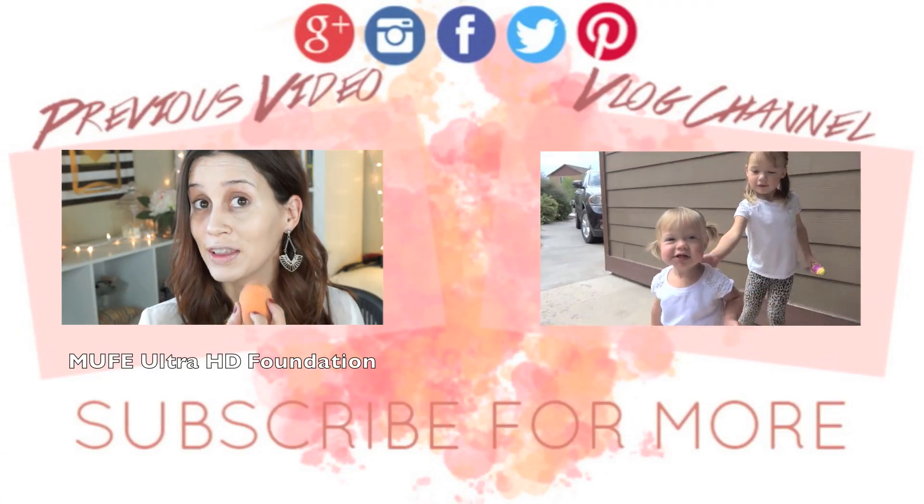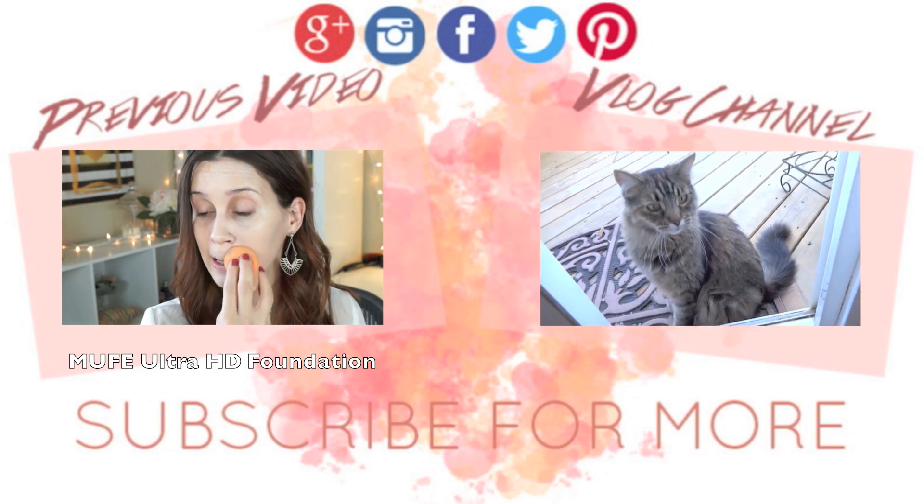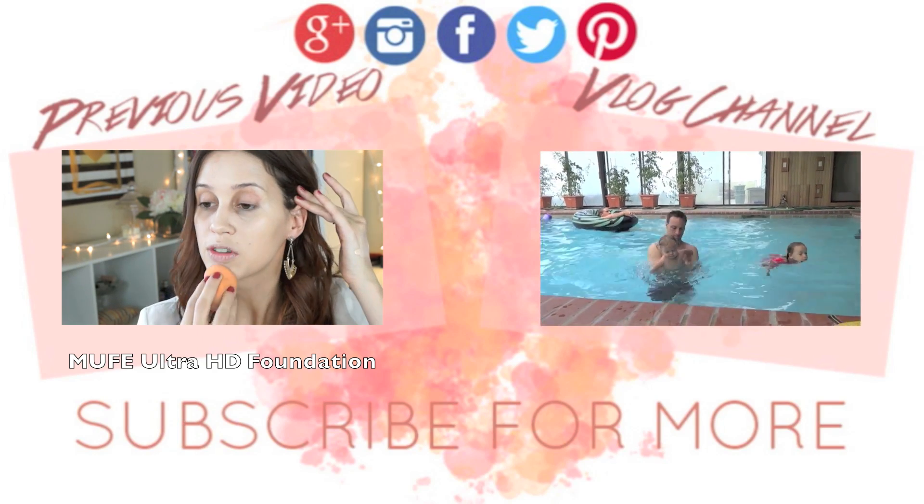So that is pretty much it, guys, for this look. I hope you enjoyed it. I think it's really beautiful and very kind of Katy Perry-esque, if you know what I mean. So let me know in the comments below if you enjoyed this. Don't forget to give it a thumbs up, and also subscribe to my channel if you haven't already. And I will talk to you guys in my next video. Bye!